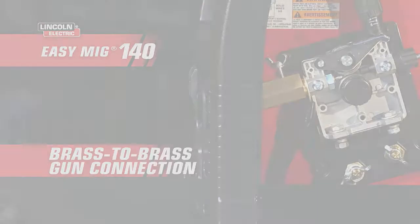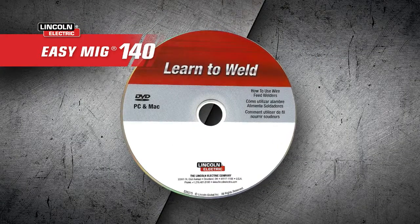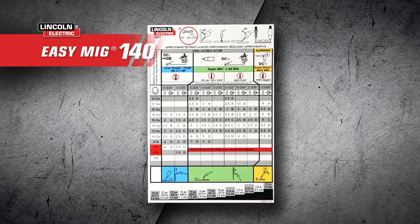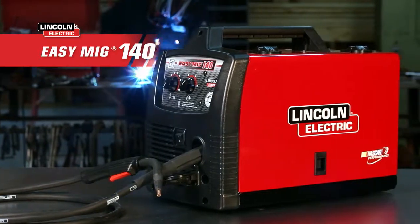The brass-to-brass gun connection provides enhanced conductivity to guarantee a higher quality weld every time. For all first-time MIG welders, we've included a how-to MIG weld DVD and reference guide, so you'll be welding like a pro in no time. For the best combination of adaptability and quality welding, trust the Easy MIG 140.